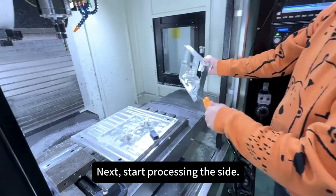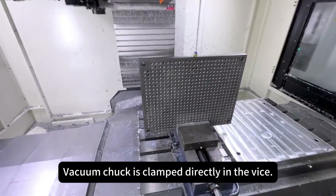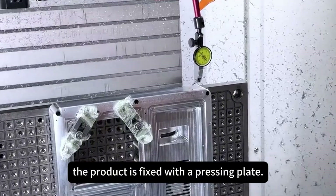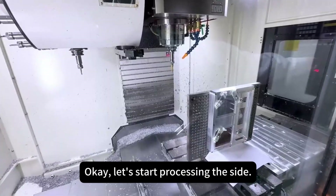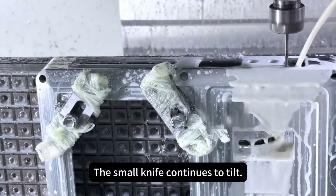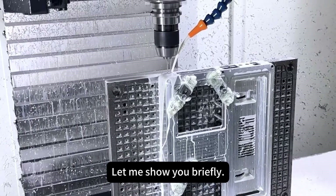Start processing the side. The machining chuck is clamped directly in the vise. A right angle iron is used to check straightness, the product is fixed with a pressing plate, and dial gauge verification is done. Let's start processing the side: use a large knife to rough cut, the small knife continues for the tilt, then drill holes, and chamfering is done.